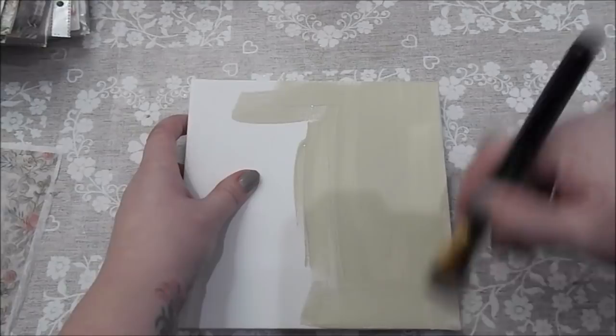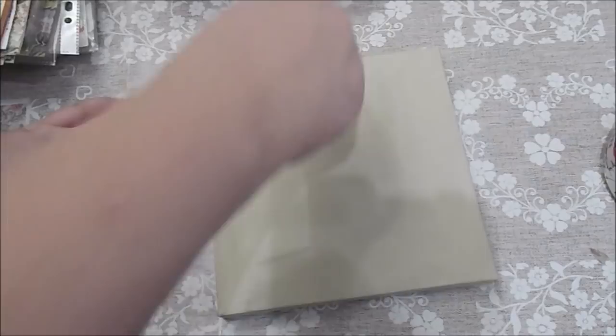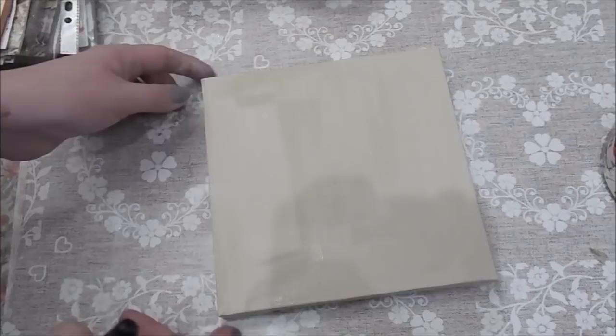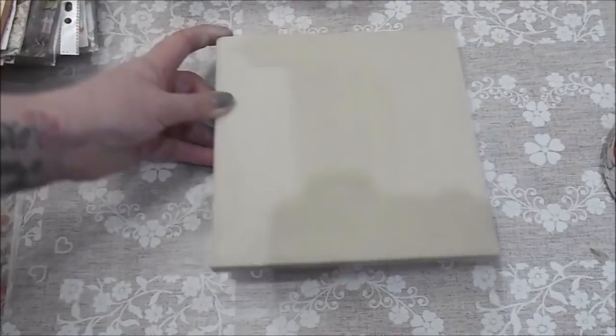I've done one coat on this side and I'm just painting another coat over the top — it covered really well. I do really like the Fairy Chic Emporium's paint, but I'm going to give it just one more coat to make sure it's fully covered. I have painted around the sides as well — I'm not worrying about the back, but I have painted the sides because sometimes you can see that when pictures are hanging up.